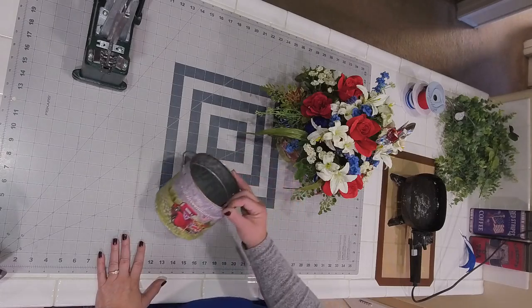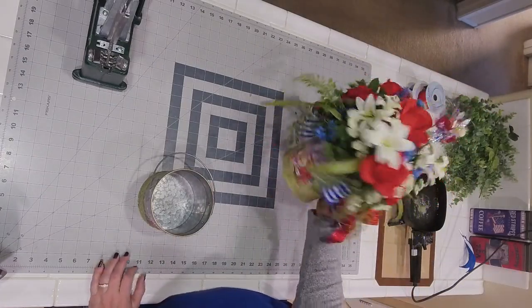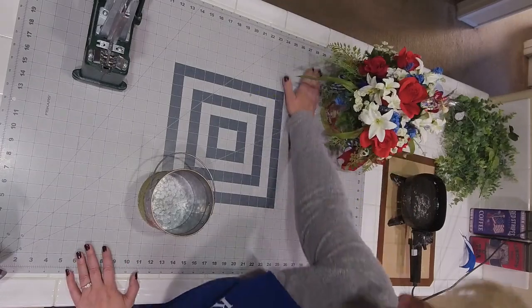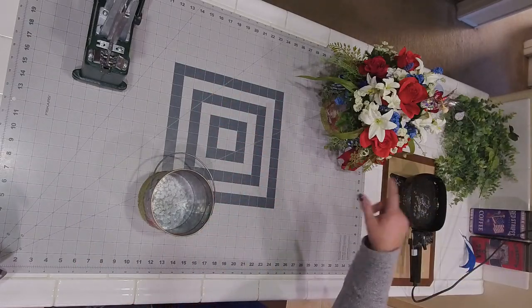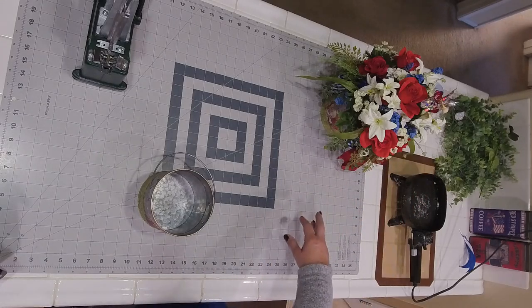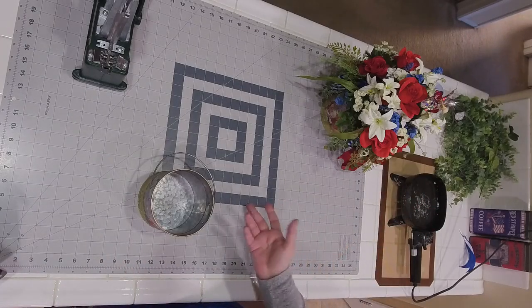This one is Let Freedom Ring and this one is America the Beautiful, both with red trucks. I'm going to show you how easy it is to put one together so you can make one for craft fair tables. These are super simple, small but beautiful takeaways that can be set up on your display table — you can sell these or just make them for your home like I am tonight.